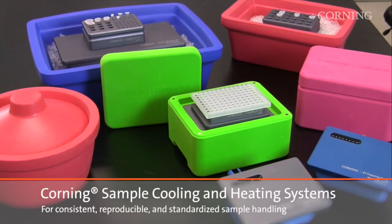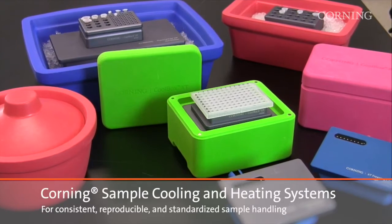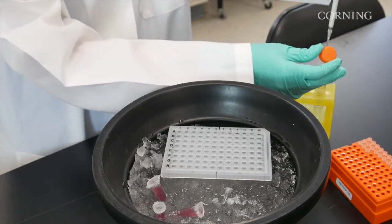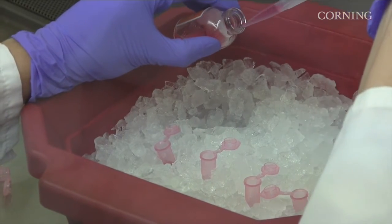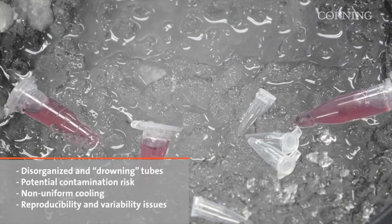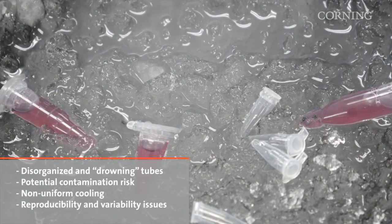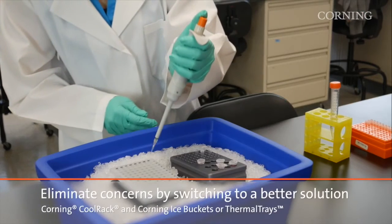Corning sample cooling and heating systems are a family of solutions that enables consistent, reproducible, and standardized sample handling. Ice buckets are part of every lab and can be found on almost every bench, typically used to keep samples cool while you work by placing tubes or plates directly on ice. This method, while good enough, may actually present many problems such as disorganized tubes that drown as ice melts, a potential contamination risk posed by ice, non-uniform cooling as ice melts, and issues with reproducibility and variability.